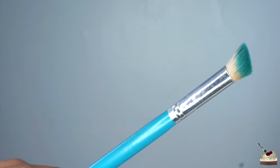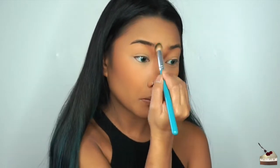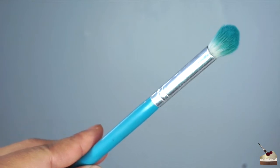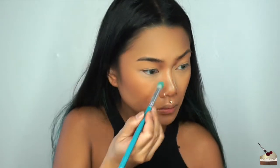To blend that out, I'm going to use this brush right here — it's kind of chopped off on the top so it's flat. Next, I'm using that same fluffy eyeshadow brush we used to set our eyelids, dipping into some loose powder, and basically shaping out the shape that I want my nose to look like.